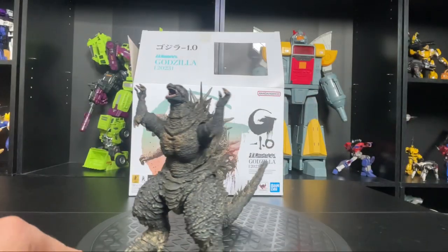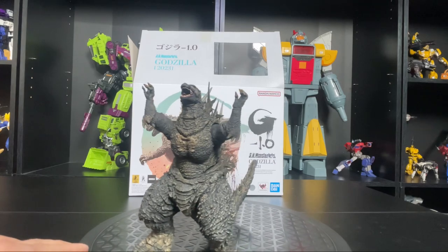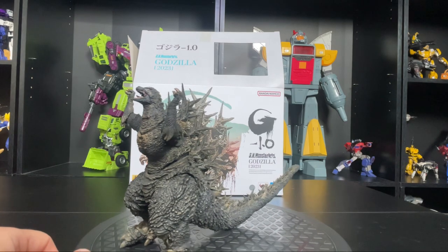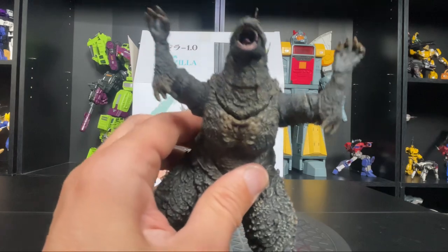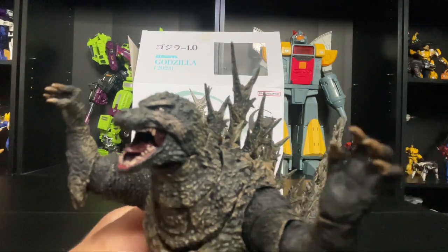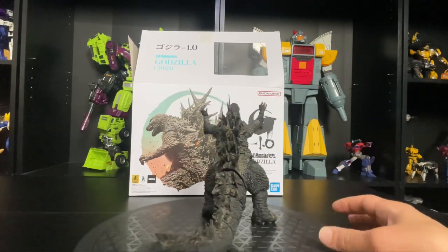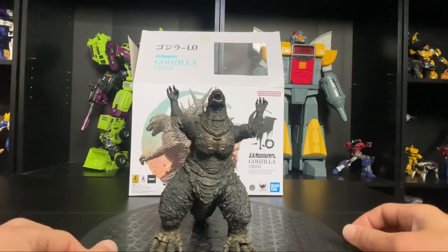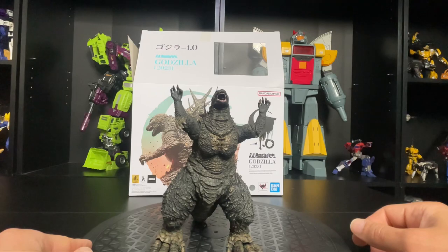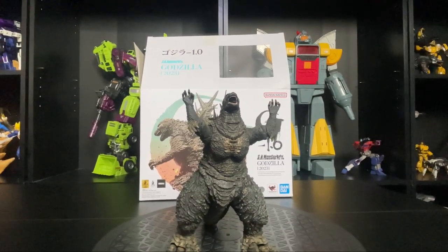All in all I do like this figure, it's pretty cool. It's a little on the small side for me — I think Godzilla needs to be huge — but for the size, the amount of detail they put on there is definitely worth it. His eyes look pretty legit and he looks like he did in the movie, so this is a good rendition. If you're collecting SH Figuarts, this is a must-have for Godzilla fans for sure, because this was one of the best Godzilla movies ever. Thanks for watching, don't forget to like and subscribe!